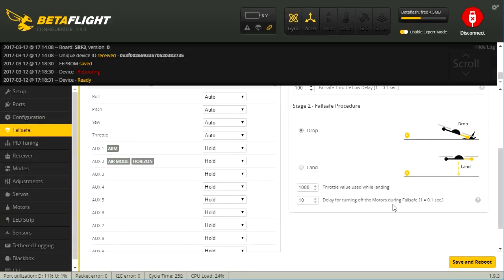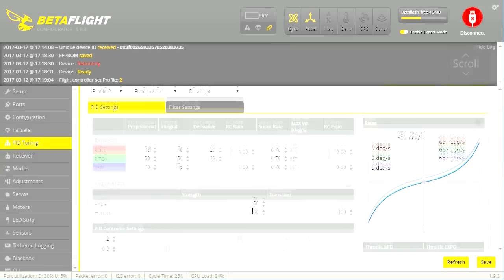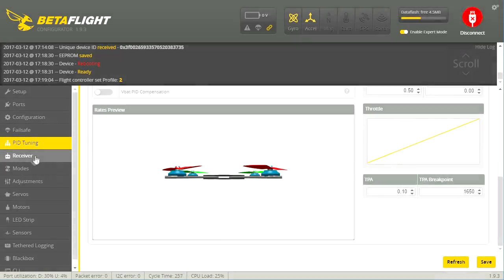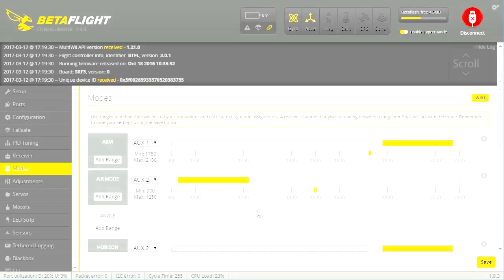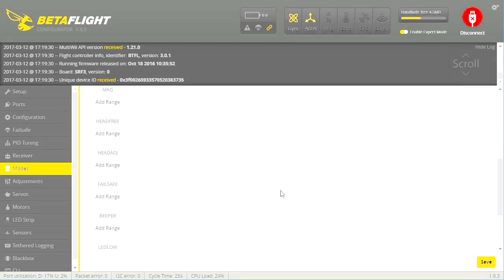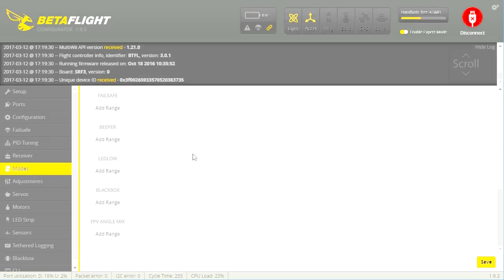Let's see what we've got for failsafe — looks like the defaults. PID tuning looks like the defaults as well, so this machine hasn't been tuned yet, and I'll need to spend some extra time tuning it. In the modes tab, they've set horizon, arm switch, and air mode. We've also got our beeper here — I would typically add that because I am not very good at remembering where I went down. You might want to do the same if you're anything like me.